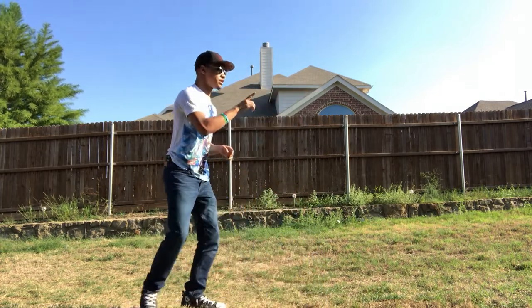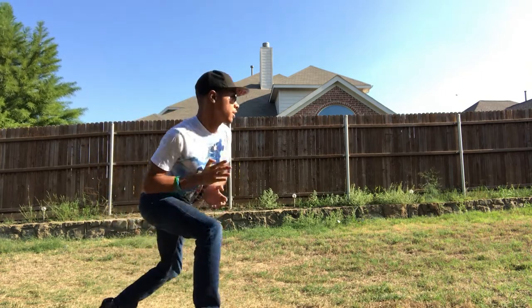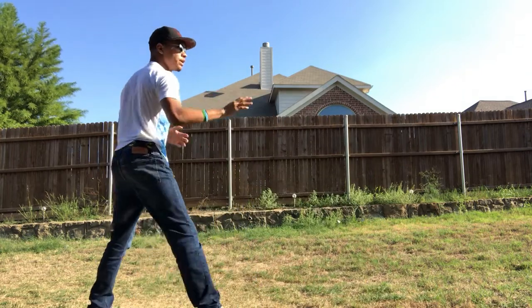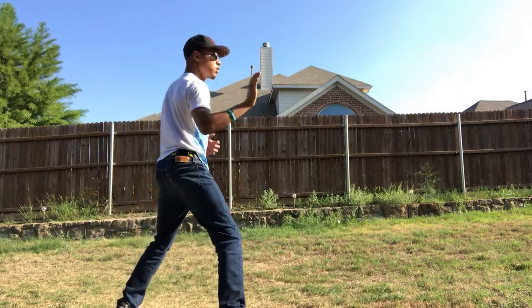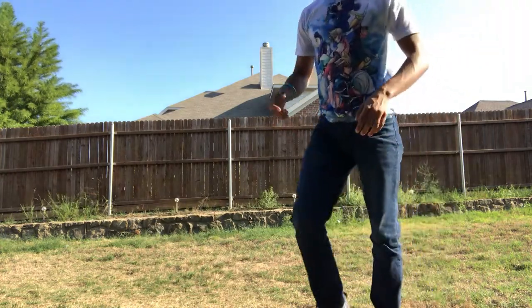Let me do it facing this way — block, evade, strike. All together at full speed, it's going to look something like this. Bam! Just like that. Notice how I lunge forward, gaining ground, gaining momentum, gaining speed.